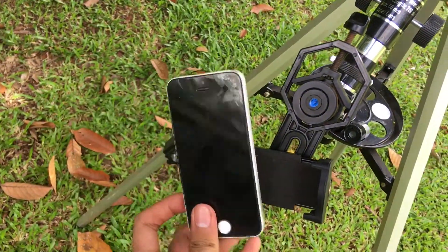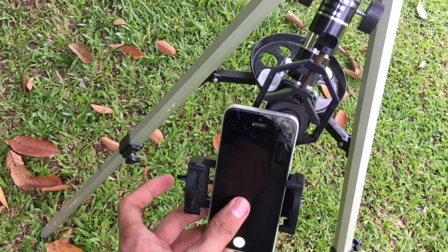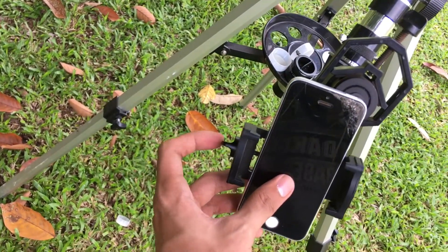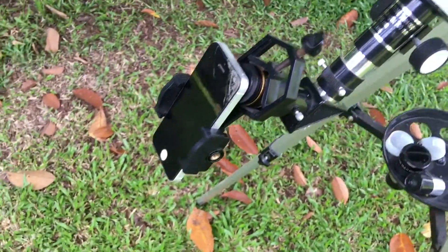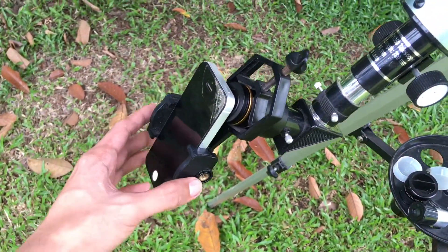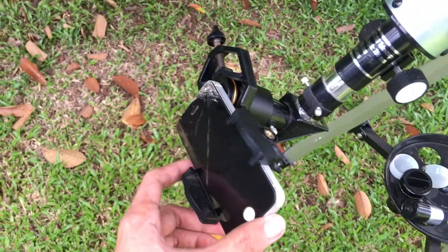Place it like this by twisting the other screw here — that's how it works. You can place it like that, or loosen this one if you want to adjust the position.